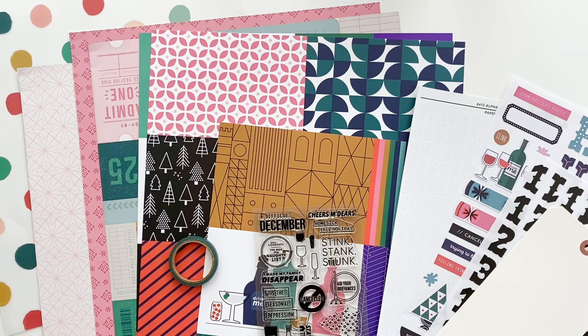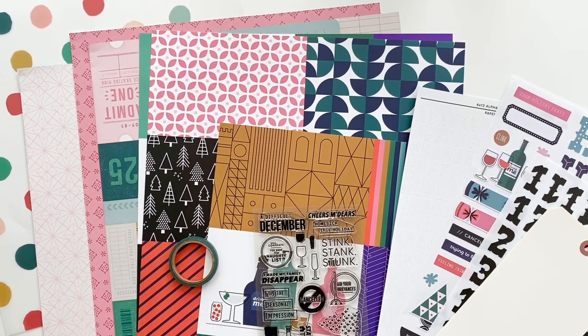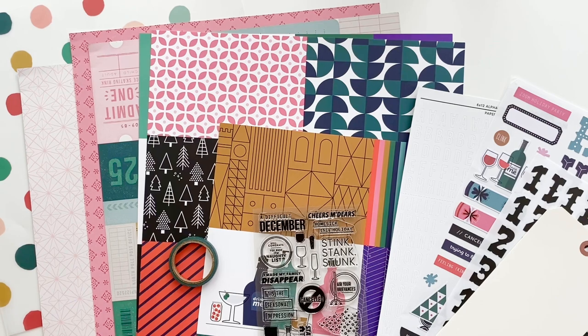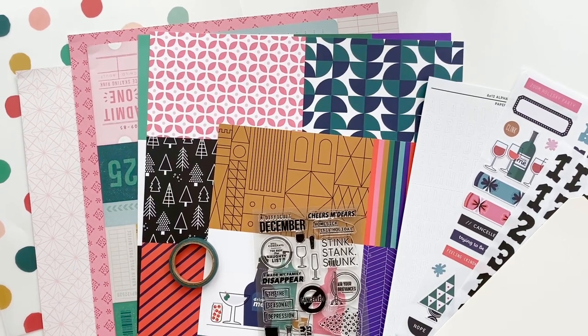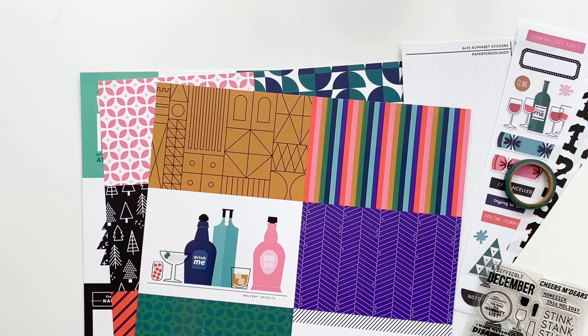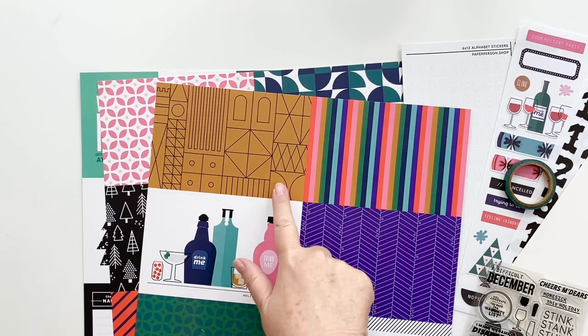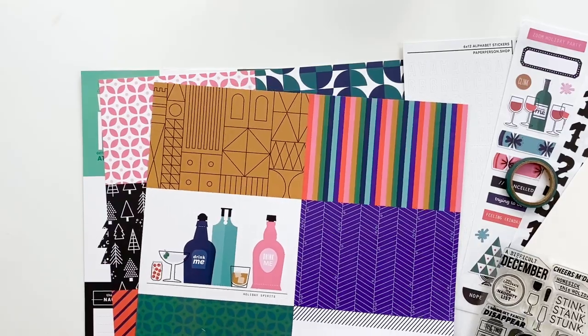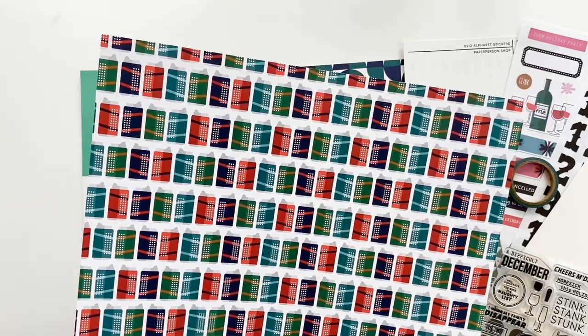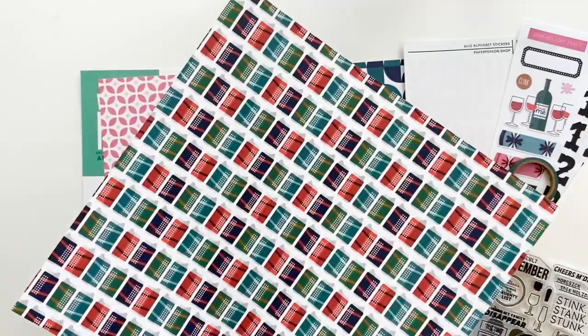Now we have a look at the 'Stink Stank Stunk' kit — I think that's a hilarious name for a holiday kit. The colors are a mix between traditional and non-traditional, which is fantastic. I love the burnt umber color mixed with pink, red, and blue — very indicative of color combinations Kelly has always put in her kits. This kit has four-by-six cards: one sheet is all four-by-six cards, with a really cute can image on the other side.